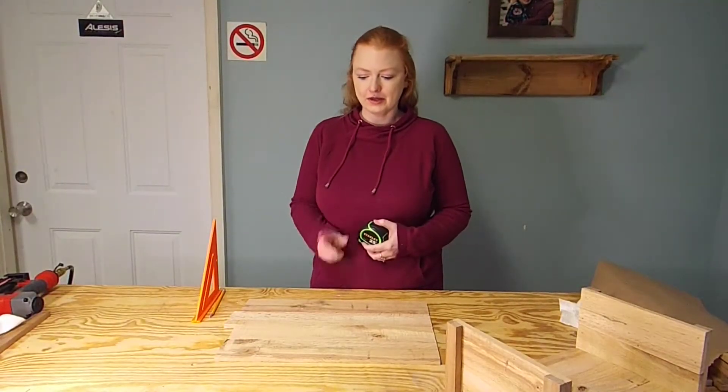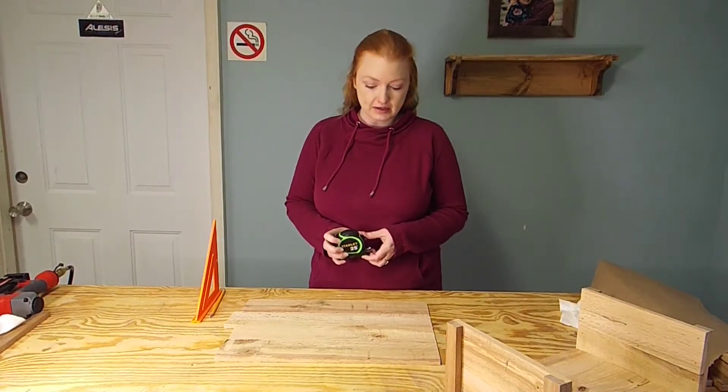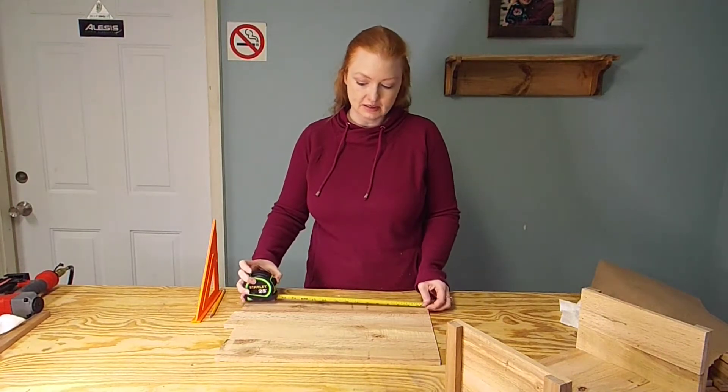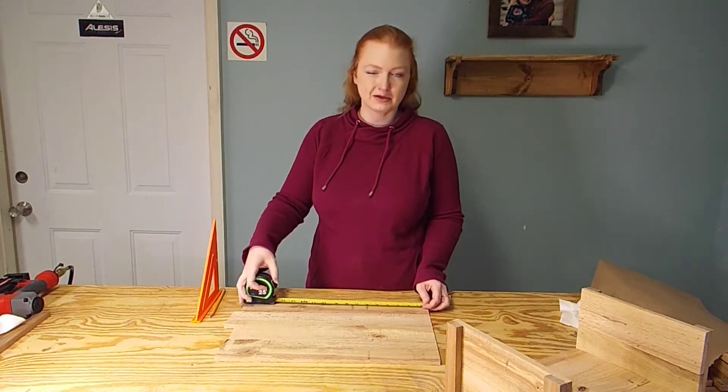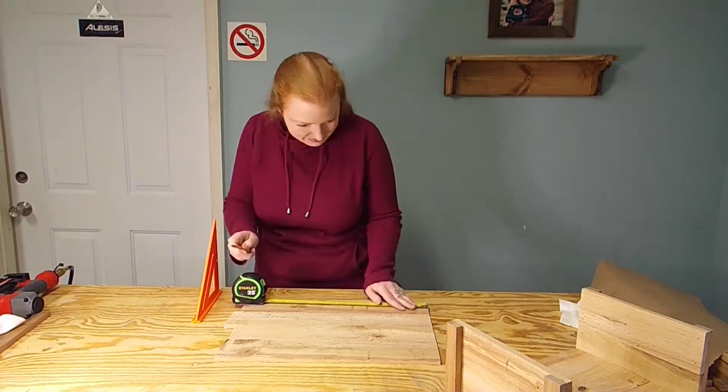We're getting ready to cut the planks for the front and back panels of the box — this is going to be 14 inches. Since we're using a stop block on the miter saw, I'm just going to mark one board; marking all of them is kind of a waste of time.